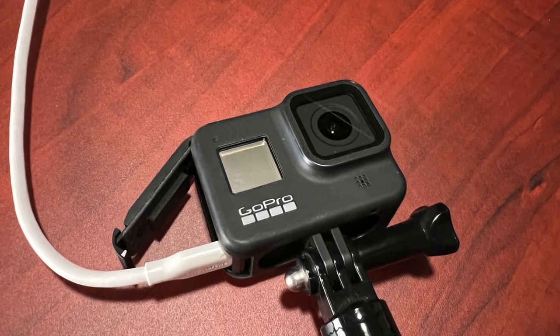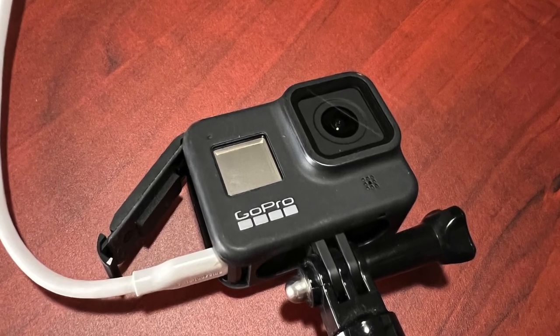There are a couple of different options available. One is you can simply plug your GoPro into a USB cable and charge the battery in the camera. The problem with that is you lose the use of your camera while the battery's charging, so you have to wait till the battery's charged before you can start filming again.